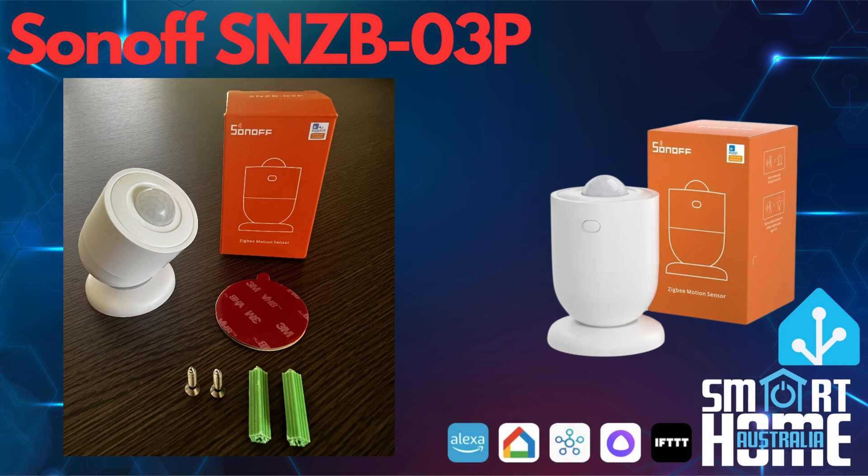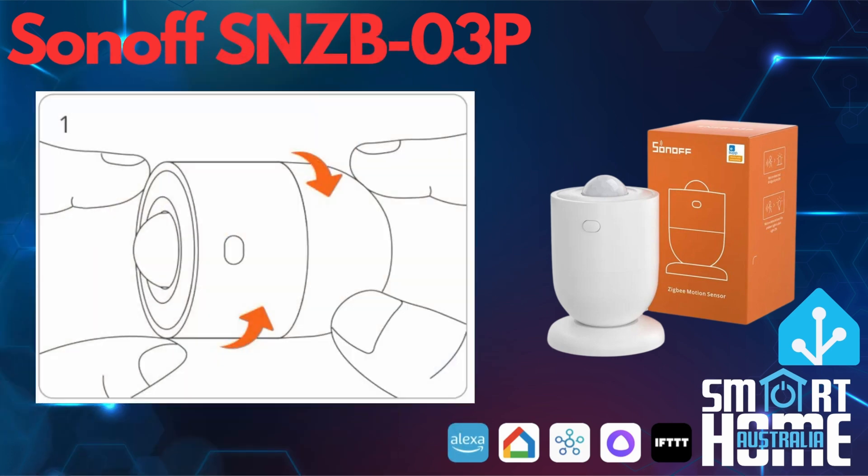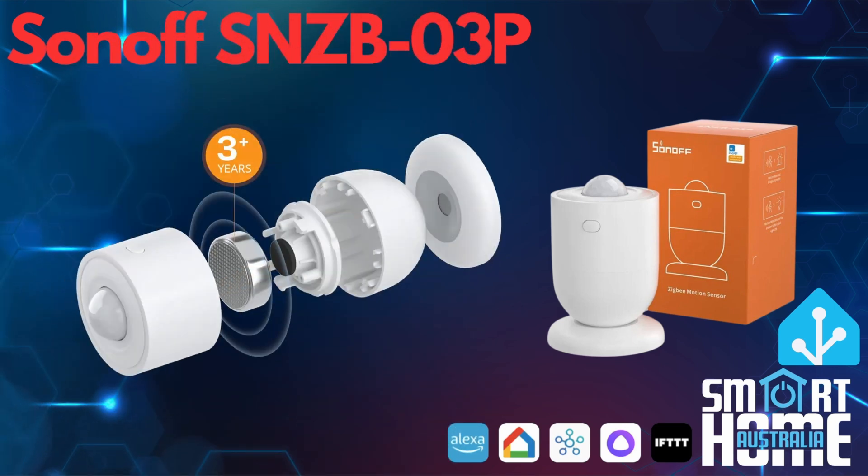The SNZB03P PIR motion sensor shares its stylish looks with the 06P millimeter motion sensor that we reviewed previously. If you missed that video, it's available in the pop-up above. You get the same basic form factor and mounting, although the unit is slightly shorter and obviously lacks the USB-C socket required for power on the 06P. To access the battery, you need to twist the body from the base and the top of the unit in opposite directions, applying a reasonable amount of force. This gives you access to the CR2744 3V battery, which is one of the secrets of the success of this sensor. More on that later.